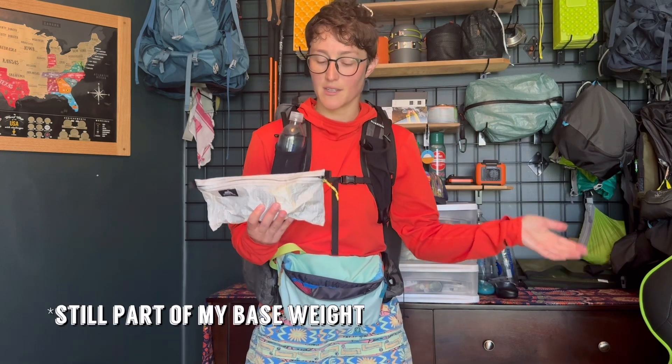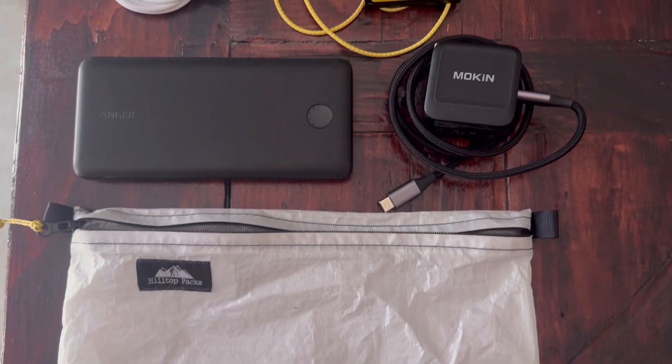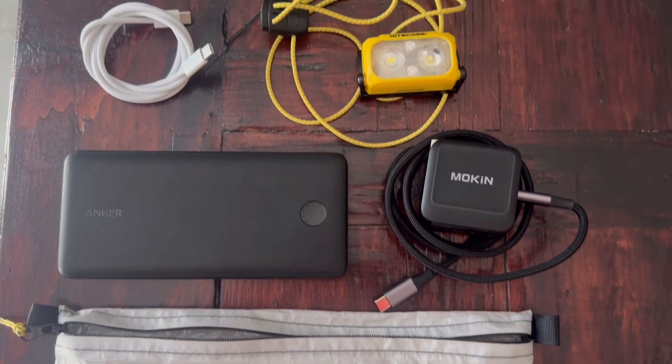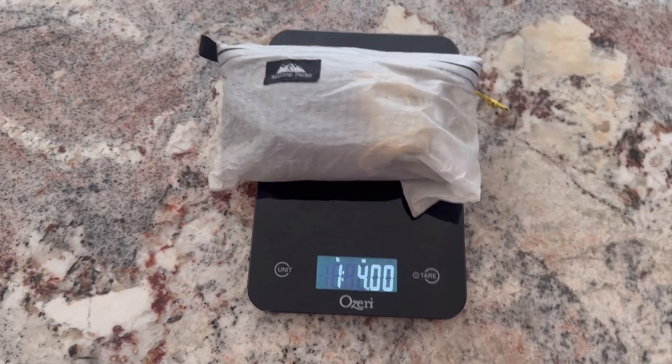So my electronics bag — normally I would have this in my pack, it would be added in with the base weight. I have my anchor battery, my Mokin charger, a cord, and my headlamp in here, and I just weighed this — it weighs a little over one pound. The tip I have for you is: I have started wearing this in my fanny pack.